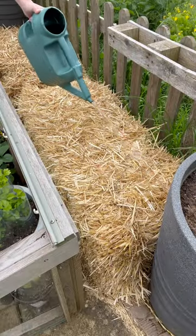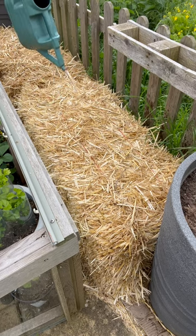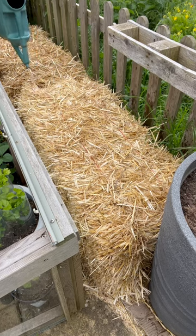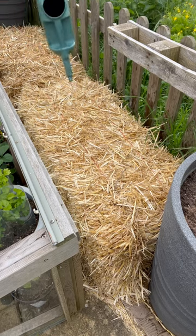For the next three days I'm just going to water them — that is how I'm going to start to condition the bales. I'll give them a water with either tap water or rainwater from a water butt and just soak them once a day for the next three days. After that I will start using sulphate of ammonia on them, and hopefully that will start the decomposition process.